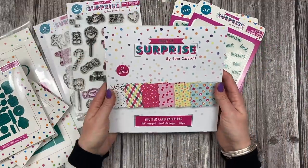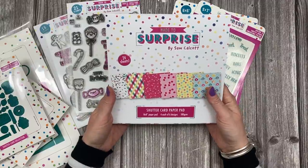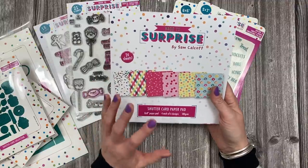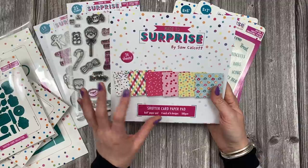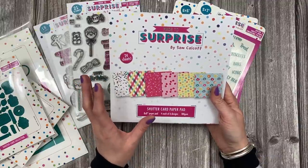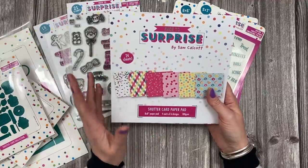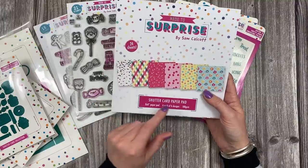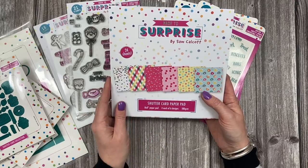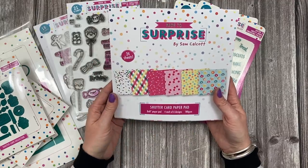This is probably my favourite paper pad that I've done to date - this is the shutter card paper pad. It's 8x8, you get 4 each of 6 designs, it's 180gsm and it's actually a great way to make 3D projects. I'm going to be sharing some photos of some of the samples because I haven't got all my samples back from when I launched on the craft store. I have a few samples here with me but I'm going to pop in some photos of the other ones because I did make a little gift bag, a little gift pouch and another little gift bag as well, using the papers just to show you that you can make them into 3D projects.